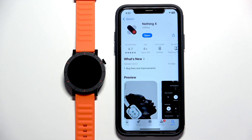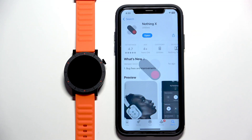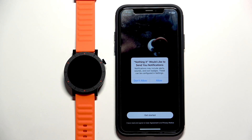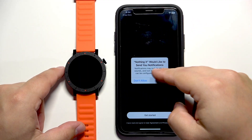Once the application is done installing you can tap on open to open it. In the app you may see some pop-ups about permissions, for example the notification one. It's not required, but if you want to receive notifications from your iPhone on your watch you will need to allow it. If you don't care you can deny it.